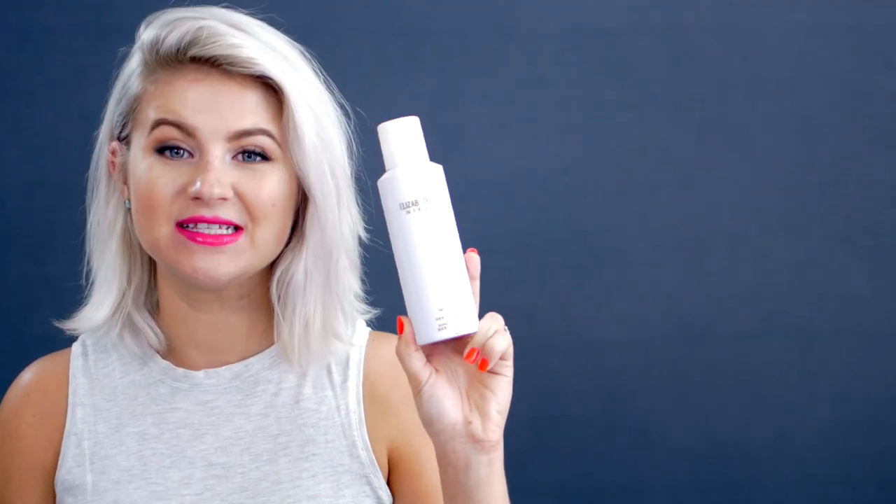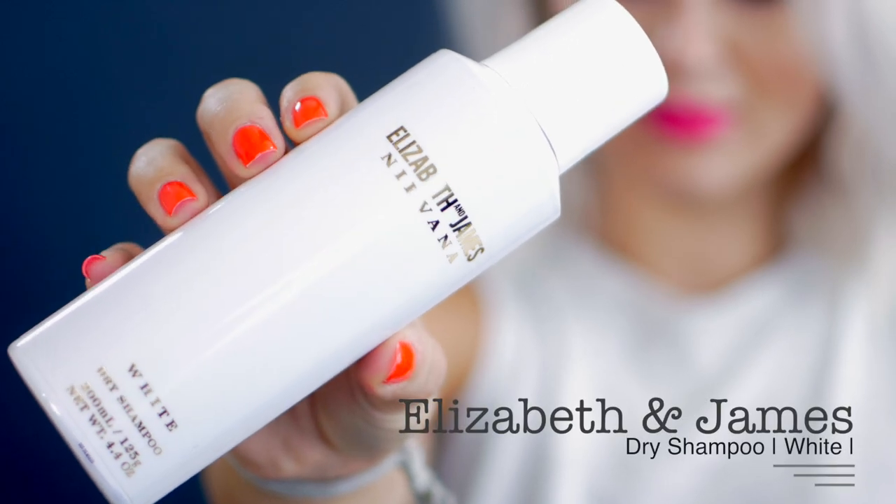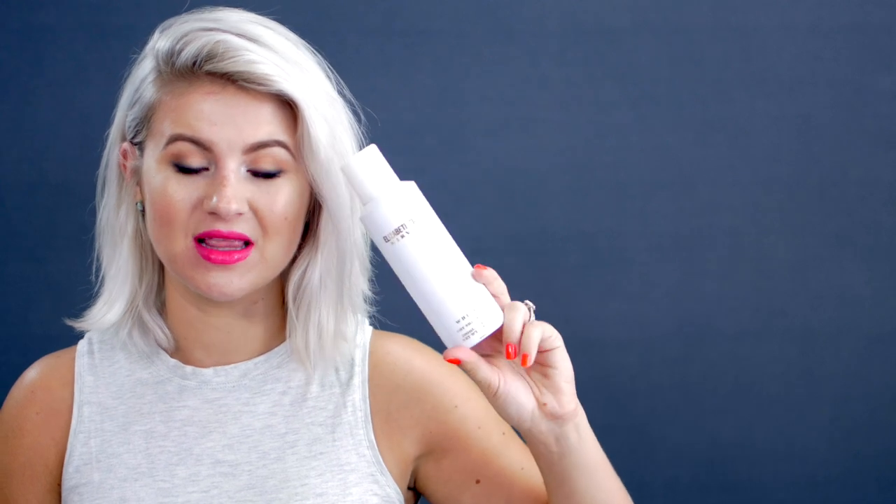For this hairstyle — like a messy bun or a braid — I like to have my hair texturized. This is where I actually like to apply a lot of dry shampoo or a dry texturizing spray. At the moment, I am obsessed with this dry shampoo by Elizabeth and James in the scent White. Have you guys tried this yet, or have you tried the Black scent? Let me know in the comments down below, because I am honestly obsessed with this stuff.